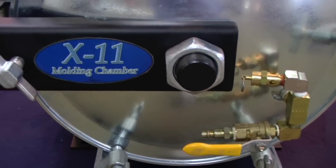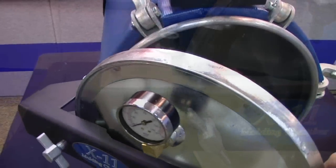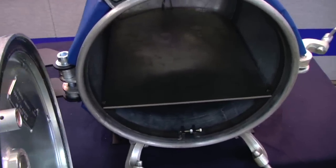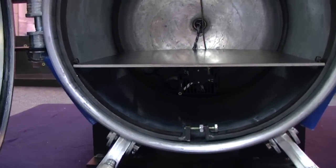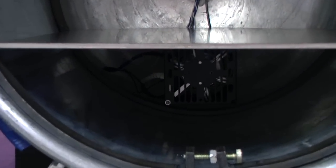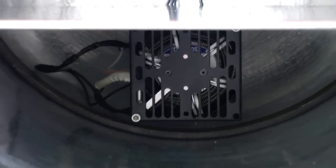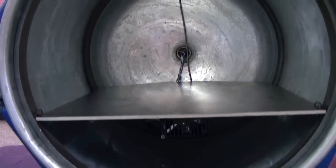Exclusive to Hapco's molding chambers is an ergonomically designed hinge arm that allows for easy opening and closing. Inside the chamber there is an 11 by 18 inch removable steel casting shelf, and mounted directly below the shelf is a 250 watt heating element and fan unit for circulating the heat evenly throughout the tank.